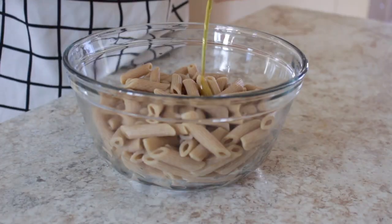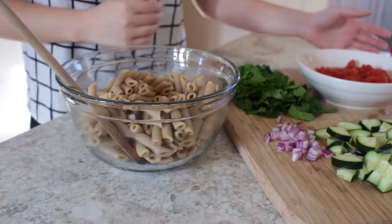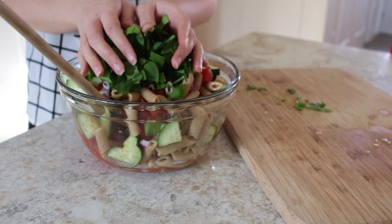Add a drizzle of olive oil to your pasta to keep them from sticking together. Then you'll want to add in all of your veggies: tomatoes, cucumbers, red onions, and spinach.